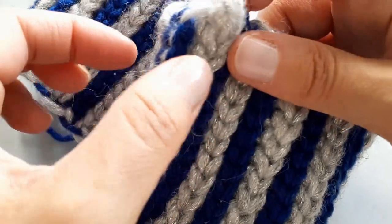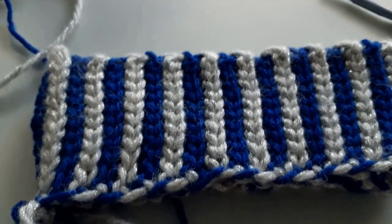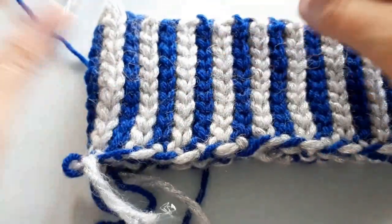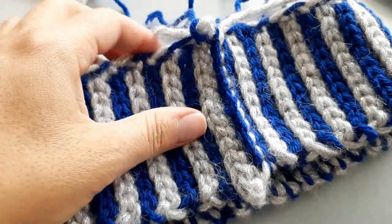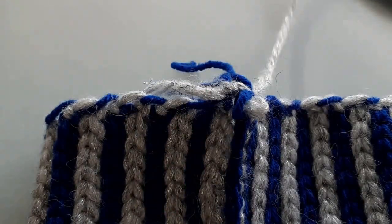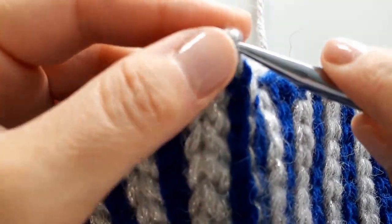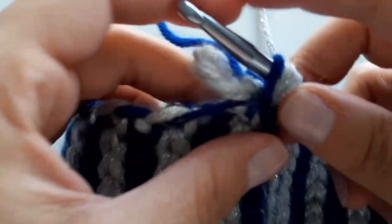Normally the stocking will sit like that, and that seam will sit right on the corner. Now what we want to do is cut off our blue because we're going to be done with that for a little while.